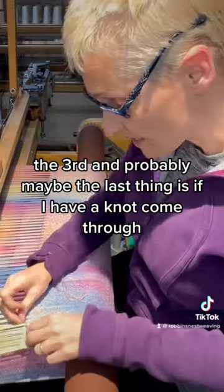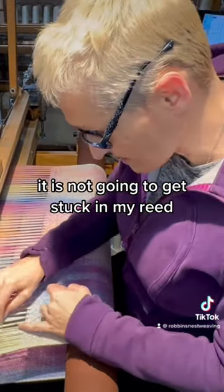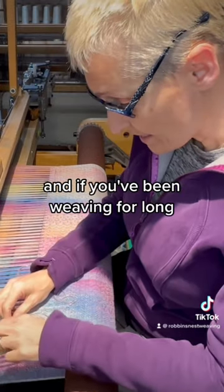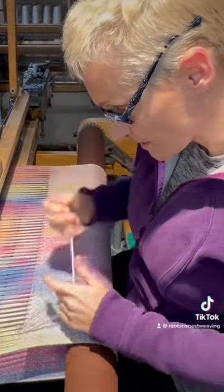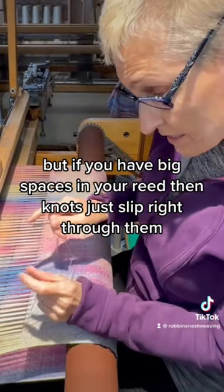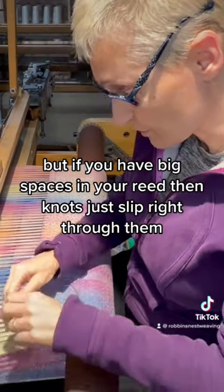Another thing it does — the third and probably the last thing — is if I have a knot come through, it is not going to get stuck in my reed. And if you've been weaving for long, you'll know that can definitely be a problem at times. But if you have big spaces in your reed, knots just slip right through them. Makes it so easy.